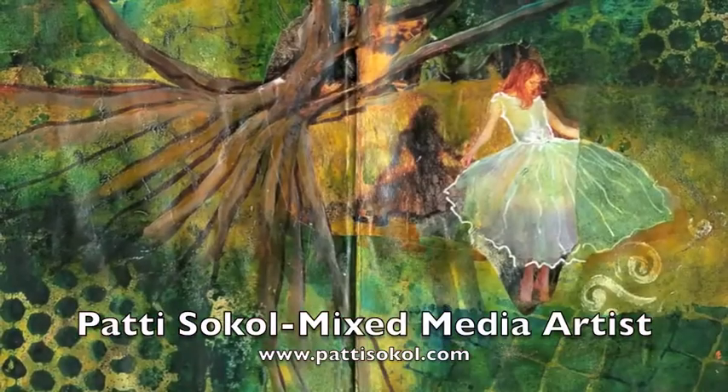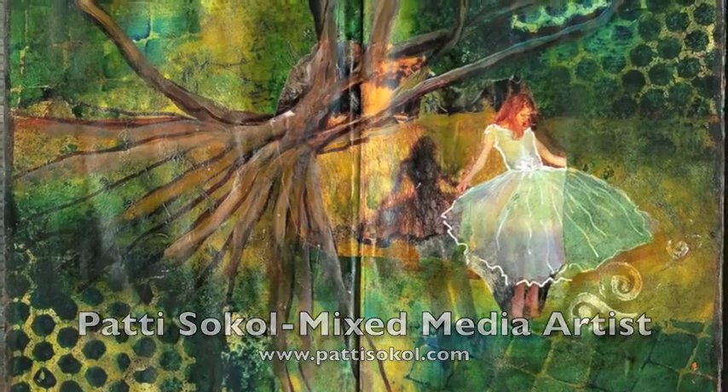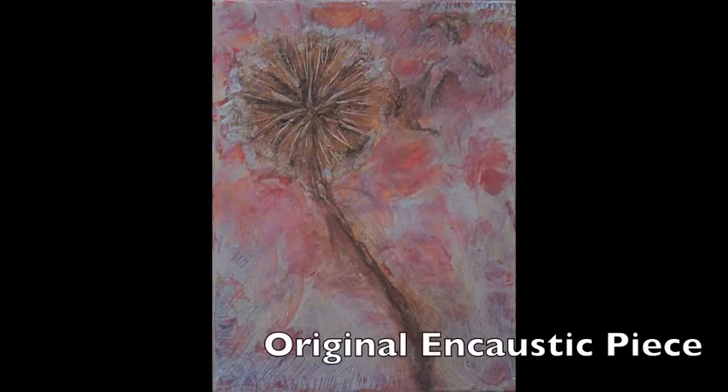Hi, it's Patti Sokol again with another do-it-yourself project for recycling and repurposing old art.